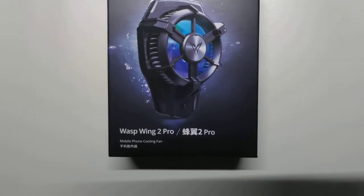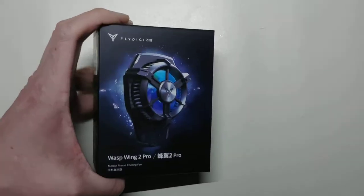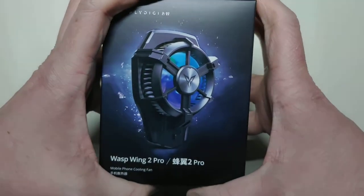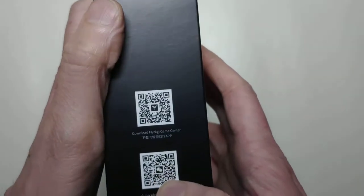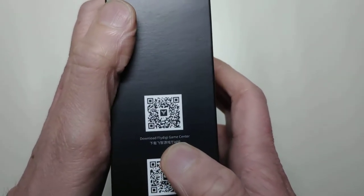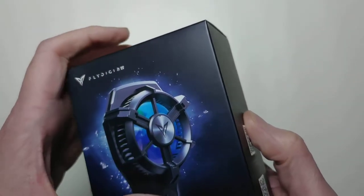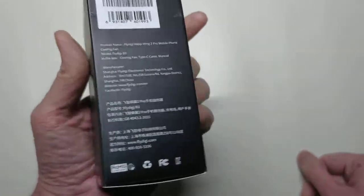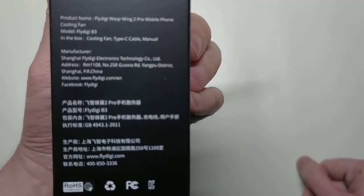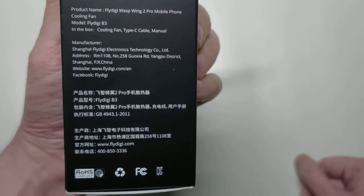As you can see, this is a mobile phone cooling fan with LEDs on it, as well as control for the Fly Digi Game Center app so you can change and program the colors of the LEDs via Bluetooth. Included in this we have the cooling fan, a USB Type-C cable, and the manual.